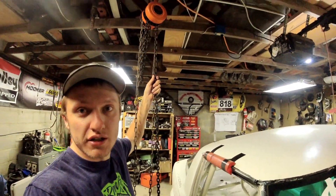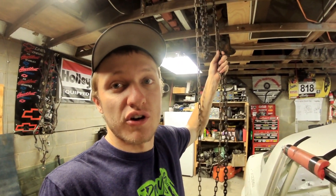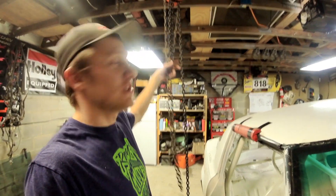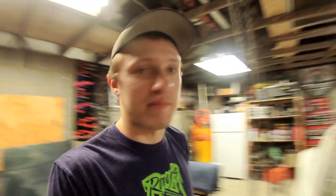I also have a chain hoist mounted to my rafter. Your roof rafters may not be super strong, but it doesn't need to hold that much weight. This allowed me to rotate the car over slowly by myself the very first time.